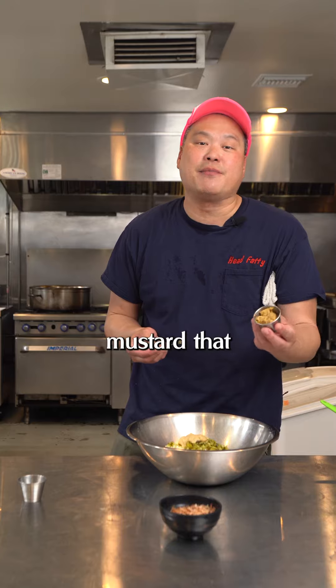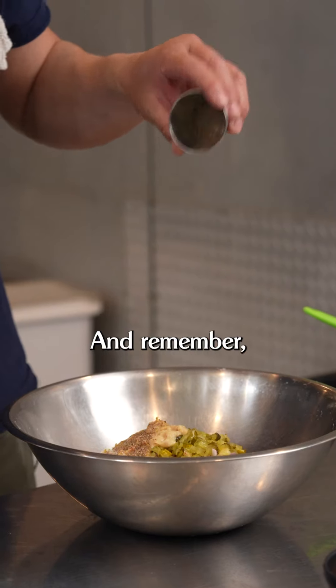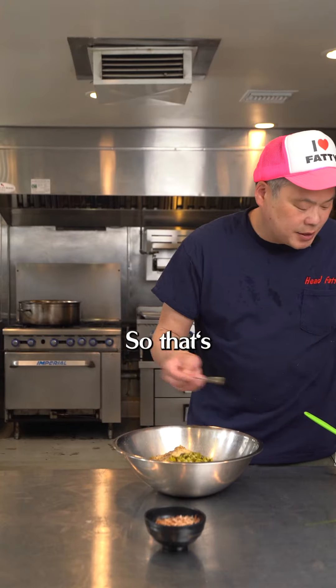Here's that caramelized fennel and leek mustard that we made — it's gonna really go well with this fish. We're gonna add a little bit of pepper. And remember, the mayonnaise already has a lot of salt, so that's why we're not adding salt.